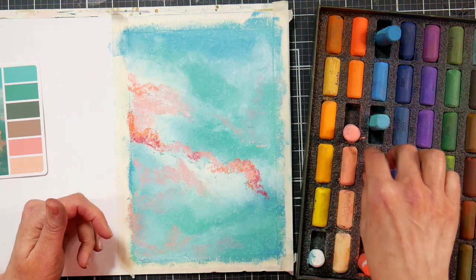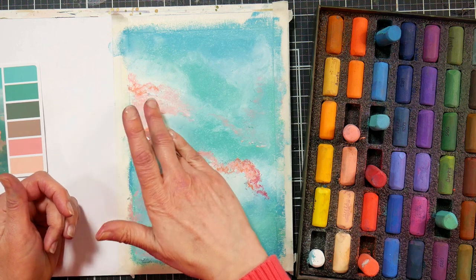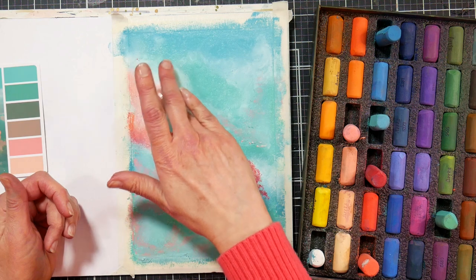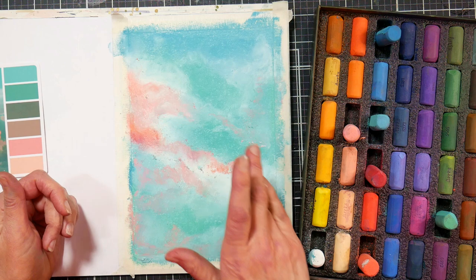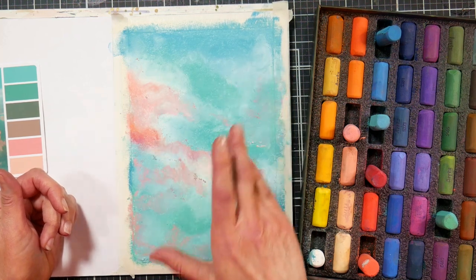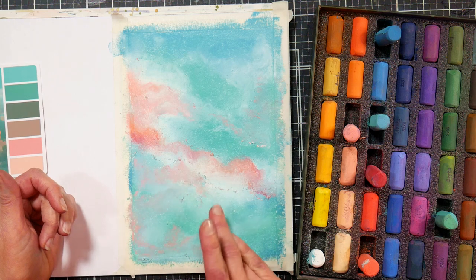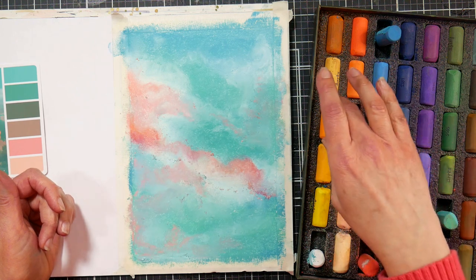That might be a little more advanced color theory, but just think: if you need to push a color, how do you need to push it? If you need something to be less orangey, go with more of a pinky red; if you need it more orangey, go with a more coral red. If you don't have the color you need, ask yourself what this color is leaning towards and where you can go to get a similar color without making it muddy. That's really what you want to avoid in pastel or any medium that doesn't dry — you want to avoid mud. You can set this pastel aside, come back in two weeks, and that layer underneath is still going to be activated and moveable unless you put a fixative on it.